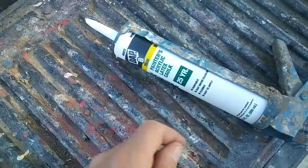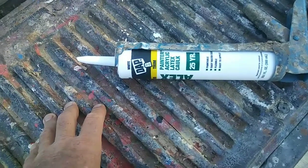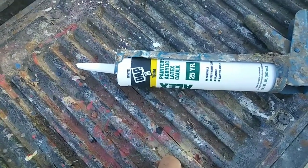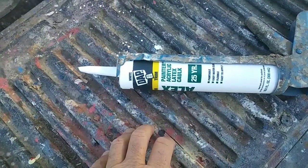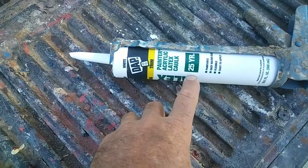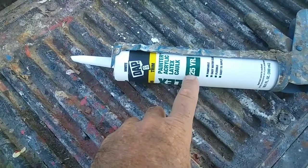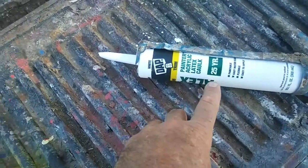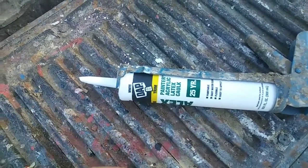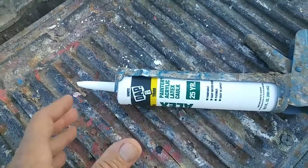Paint will not stick to silicone no matter what you do. But what seems to work as a bridge is painter's caulk. The best one is the siliconized painter's caulk — the Alex Plus. This is the cheap 25-year stuff. I like it because it doesn't shrink. The Alex Plus shrinks a lot, so if you have wood that's still shrinking it tends to re-crack. But it fills a wider gap; the other stuff you need to put three or four coats on. It just depends on what you're doing.